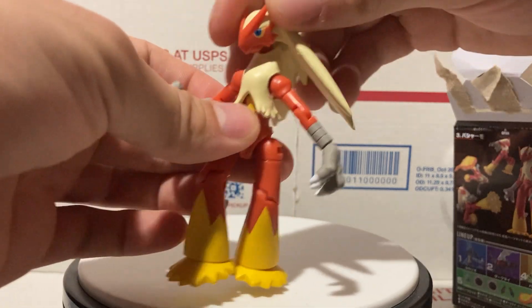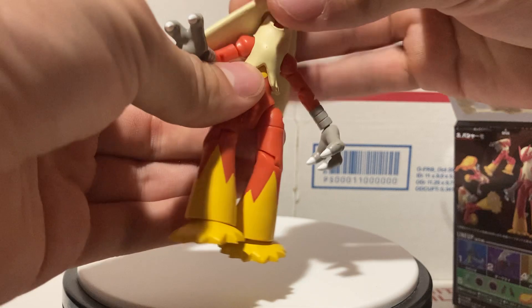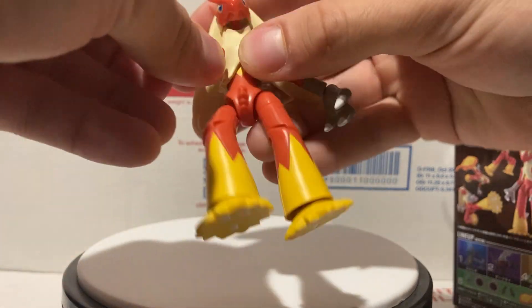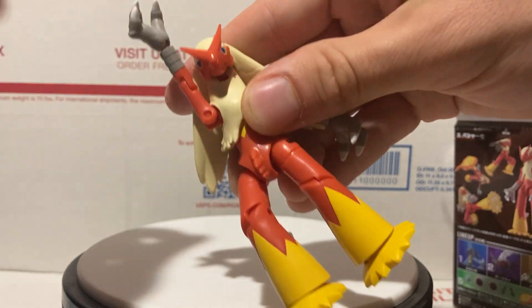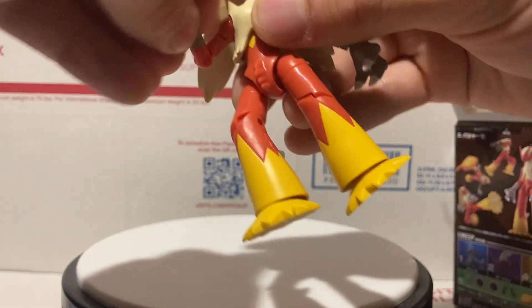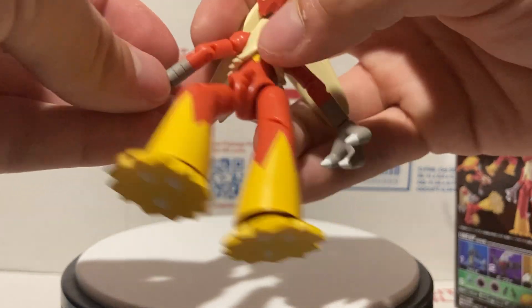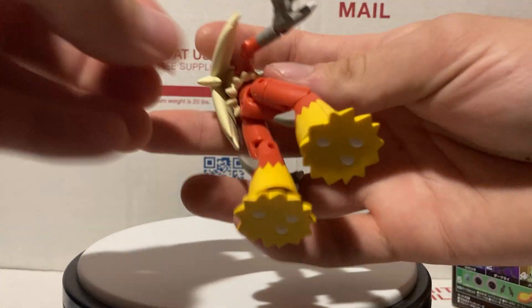Anyways, on to the Blaziken himself — these figures are really cool. The head, as you can see, gets a lot of articulation: up and down, side to side. His arms can go up and down a pretty good amount — you can get them pretty much everywhere you want them to be.